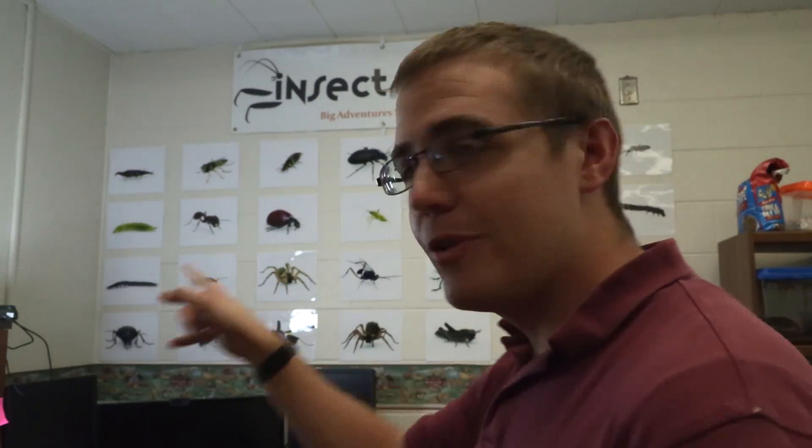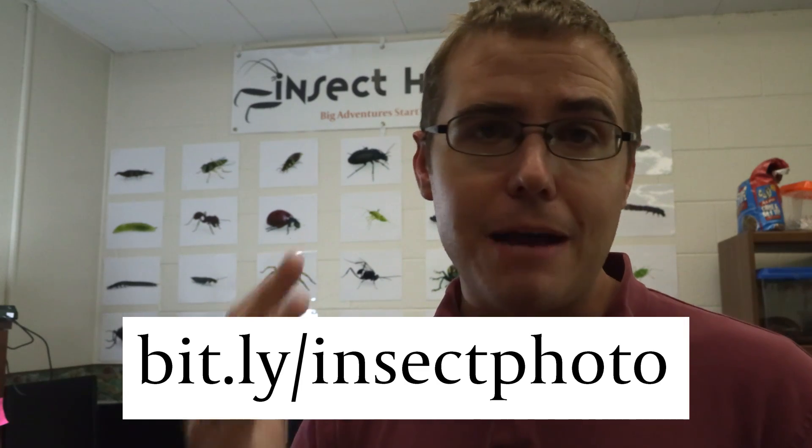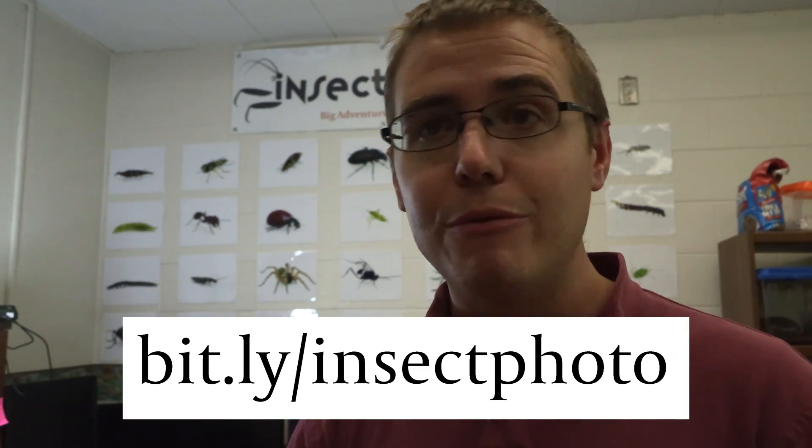What's going to happen is you guys can go into the form down in the description - there's a link to the form so you can submit your pictures to be added up here onto the wall. You can also find that link here, just type this into your browser. Each episode I'm going to pick a picture from a user and add it to my wall - I'll actually print off the picture and add it to the wall.